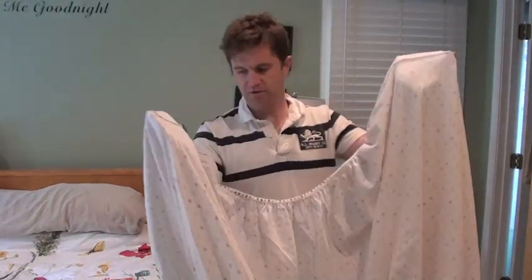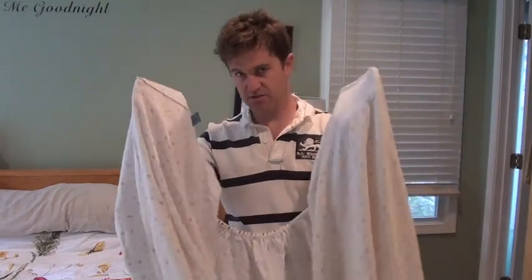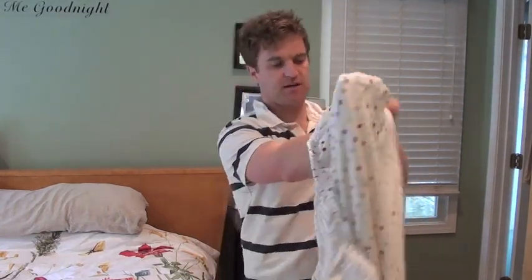How to fold a fitted sheet. What you want to remember is you're always going to be putting the same sides of the sheet against each other. So right now, I've got my hands in two corners, and the inside of the sheet is exposed. I'm just going to put the two insides of the sheet together, corner to corner, and fold them over each other.